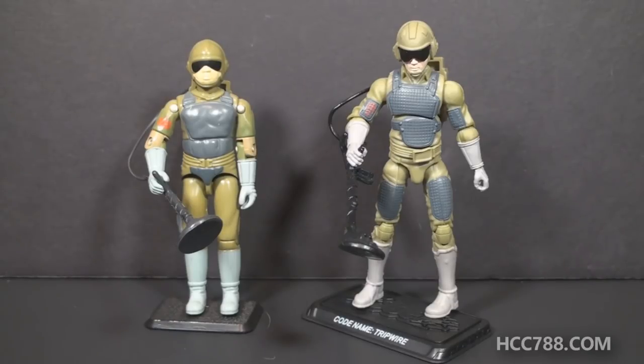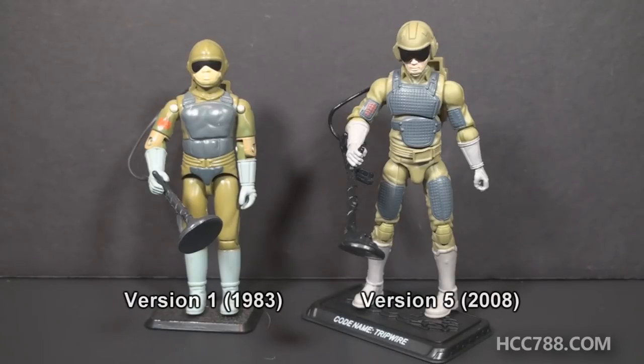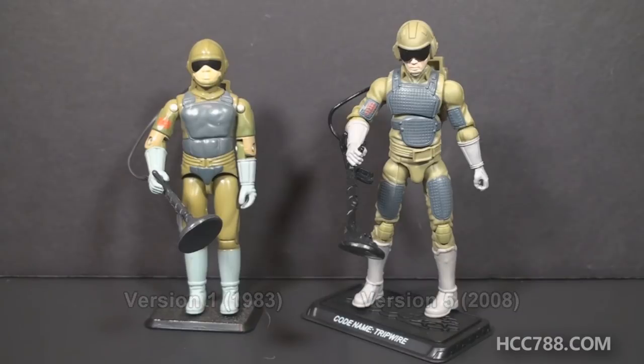This modern GI Joe action figure is Tripwire version 5 from 2008. It was in a comic book 2-pack, packaged with a modern version of the Hooded Cobra Commander. He is standing next to Tripwire version 1 from 1983.